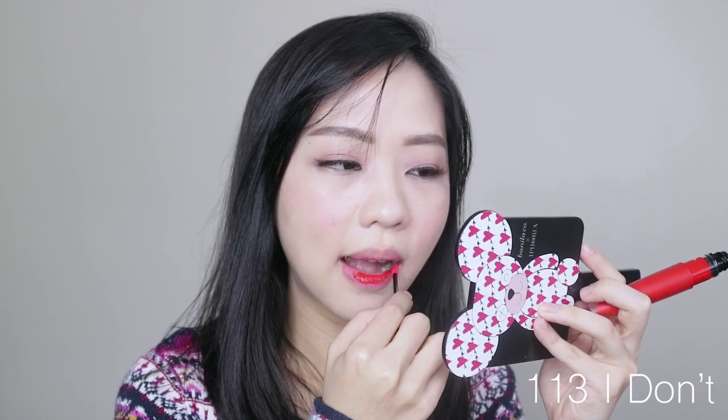Next shade is 113 I Don't — it's like a really crimson, orangey kind of red. I expected it to apply streaky just as 103 had, but this color was really easy to apply perfectly. It was mostly even in one coat and I only had to perfect the edges. This shade is not streaky at all. I think it's more of a first-shade basis — pay attention to colors you might like and check if the formula is working for you, because I find it a little bit inconsistent.